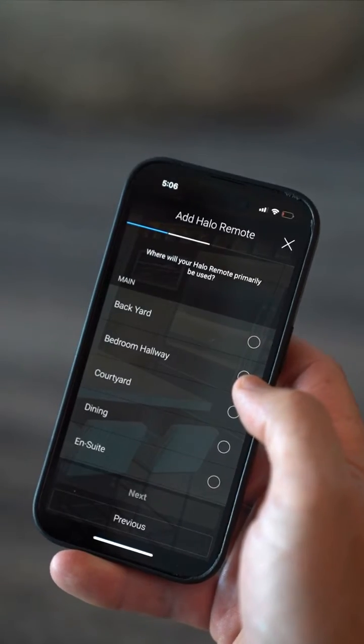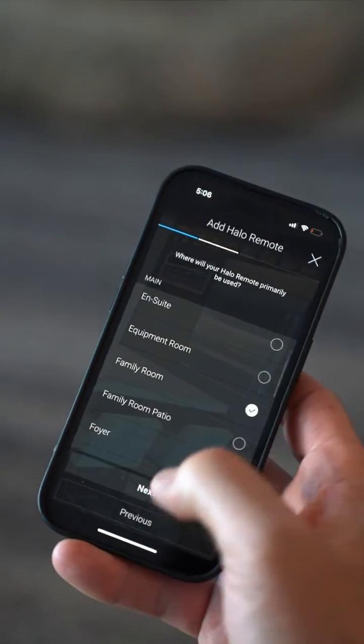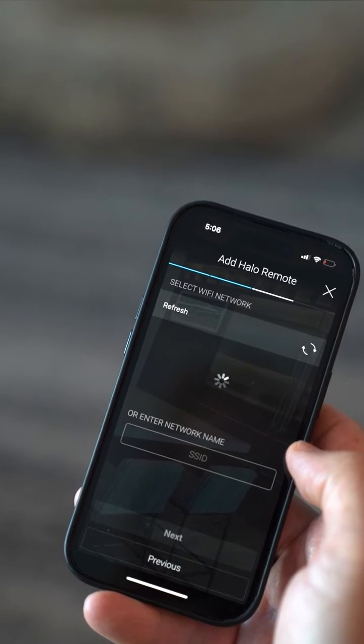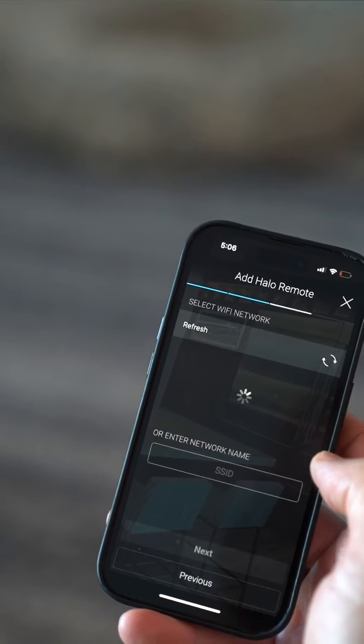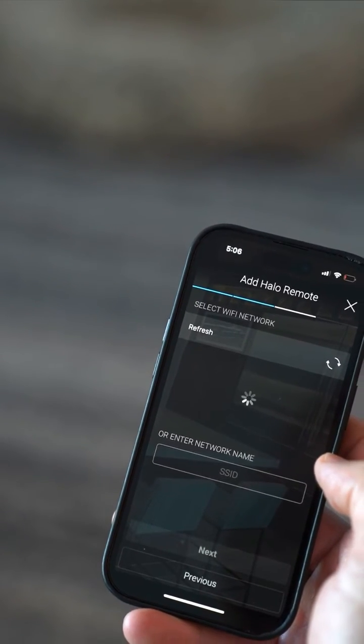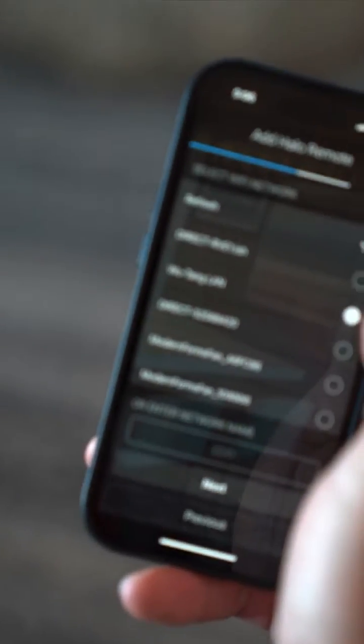Next. Where will the Halo remote primarily be used? Let's say the family room. Next. We're gonna select a Wi-Fi network. And because I love hip-hop so much, we're gonna select Wu-Tang LAN.